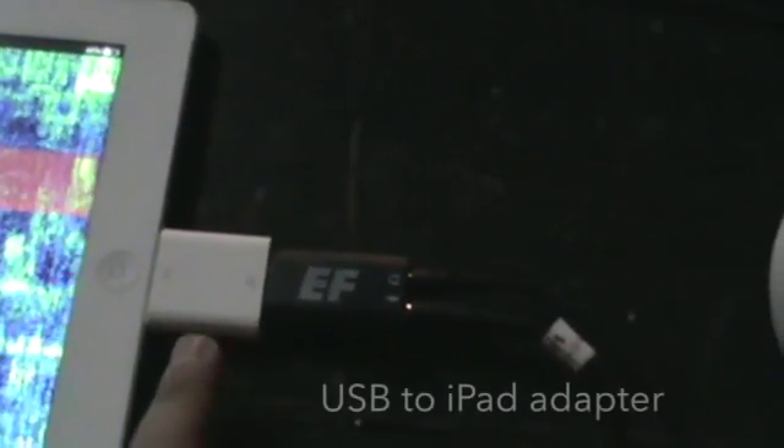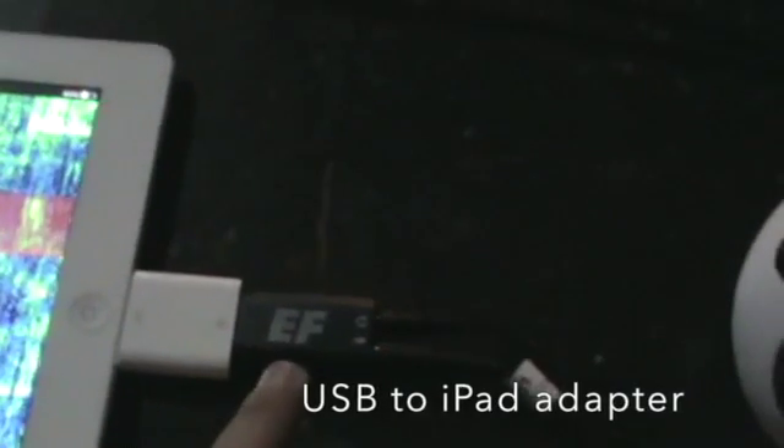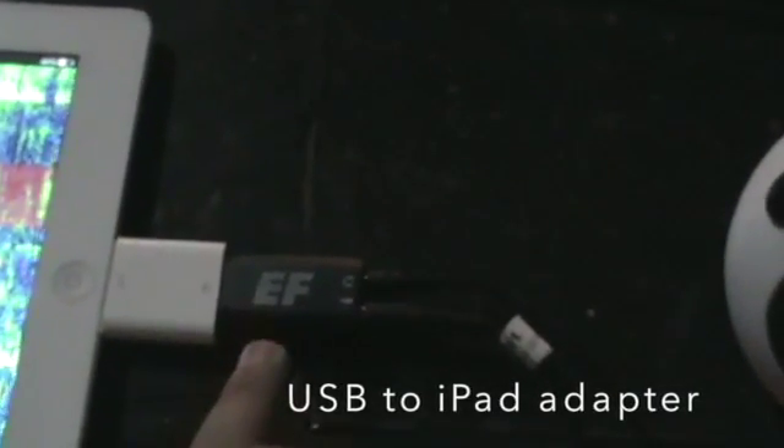To do that I needed to use an adapter to connect a regular USB device — in this case a sound card — to the iPad. The IQ output of the radio is connected to the input of the sound card.